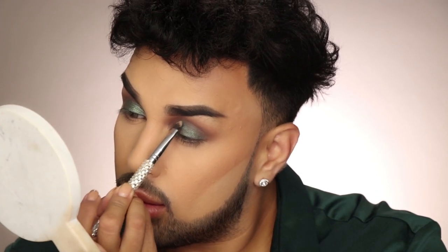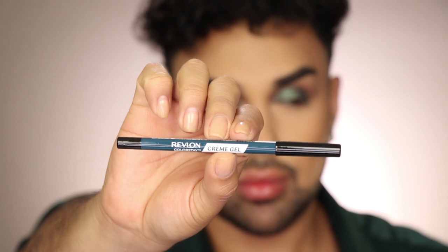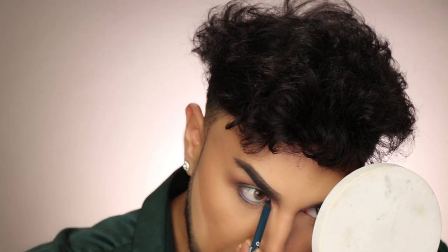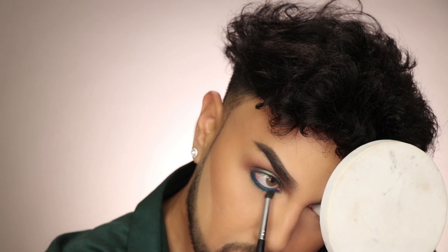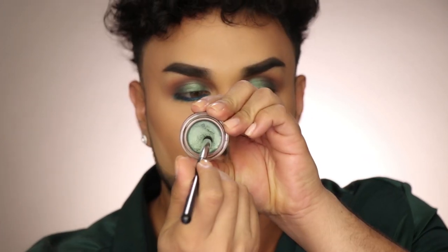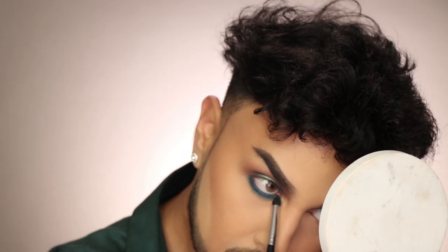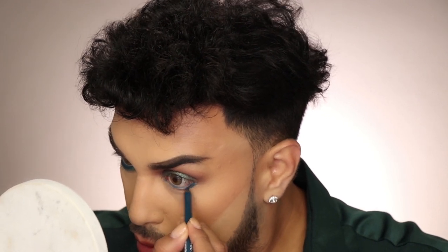I love that cream shadows blend so easily and you can apply them with your finger. For eyeliner I'm using the Revlon ColorStay Cream Gel Eyeliner in Private Island, which is a blue-toned shade. I'm running it along my lash line and slightly below, then blending it out with a pencil brush. With that same pencil brush I'm picking up some of the Emerald cream shadow to lightly blend and diffuse it out. I'm loving the emerald vibe — I'm going to pop on some lashes and mascara.